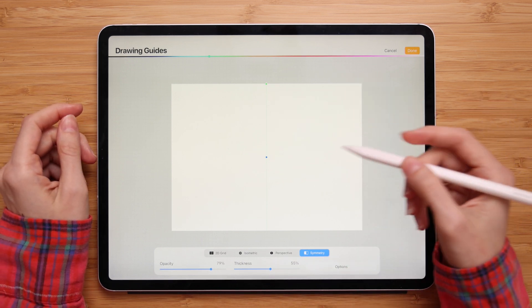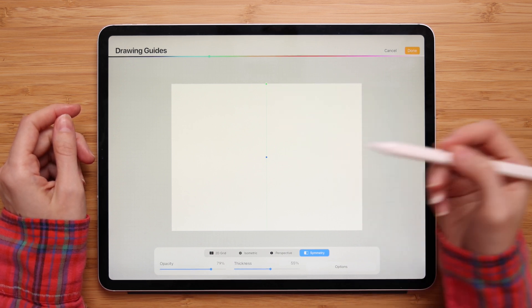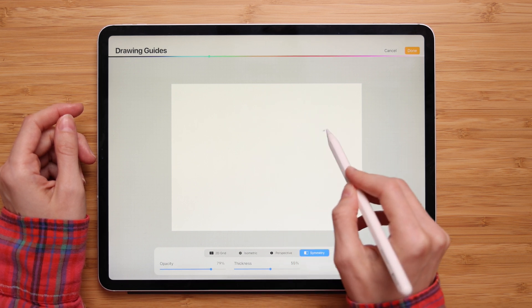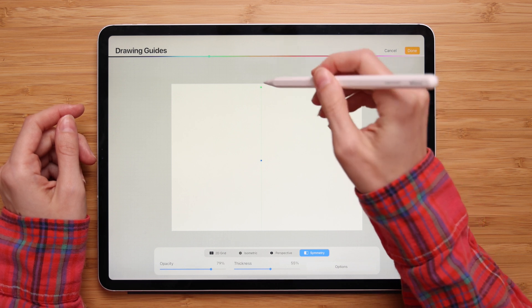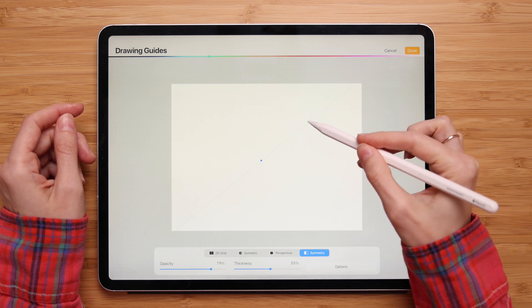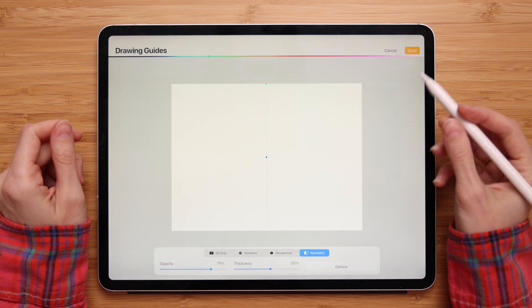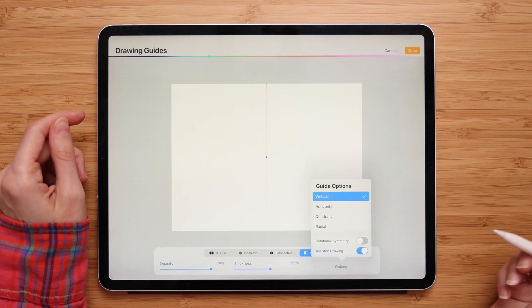You can also change the position of the guideline. To rotate and adjust it, drag the green and blue nodes. The blue node is a positional node and will move your guideline across the canvas. The green node is the rotation node and lets you rotate your guideline. To reset it, tap on it and click Reset. You can also switch between different symmetry types by going to Options.